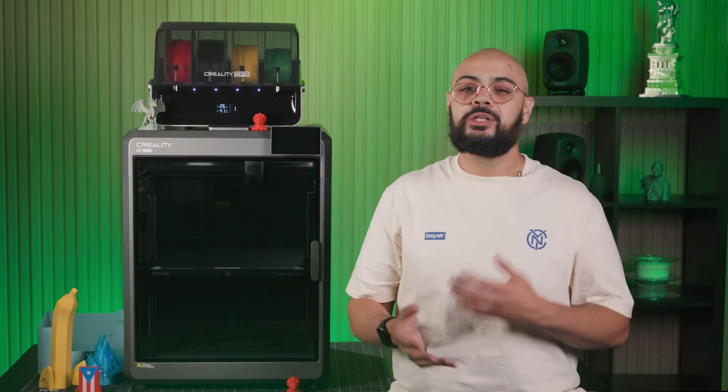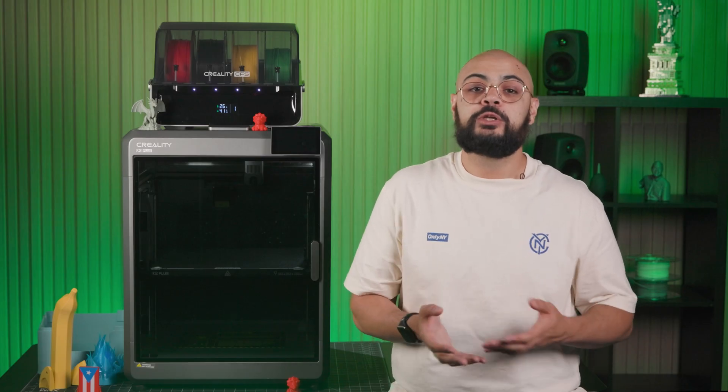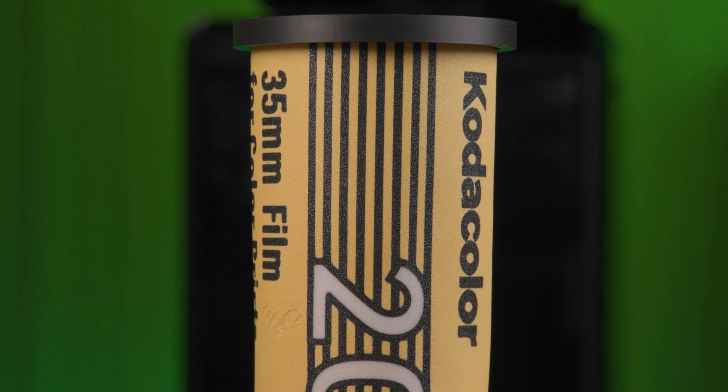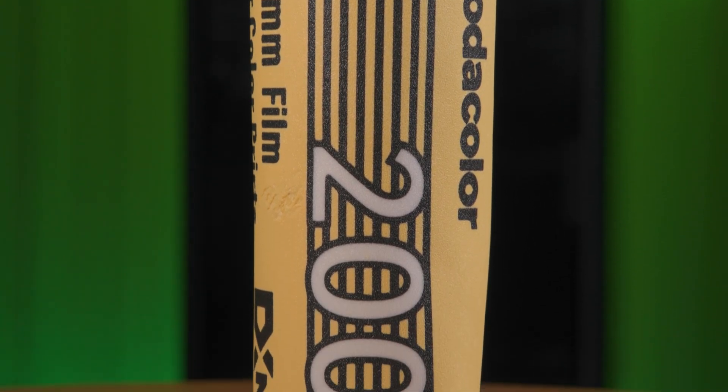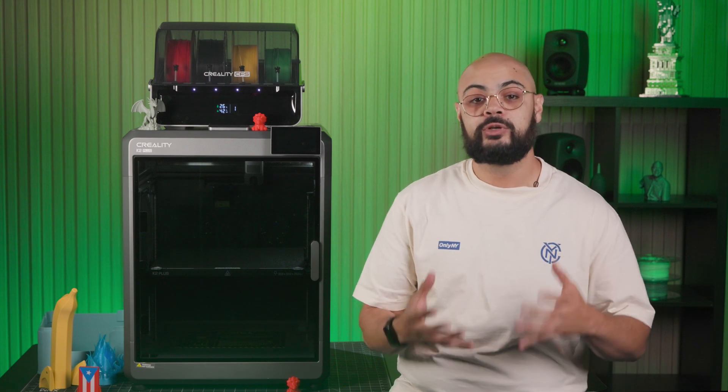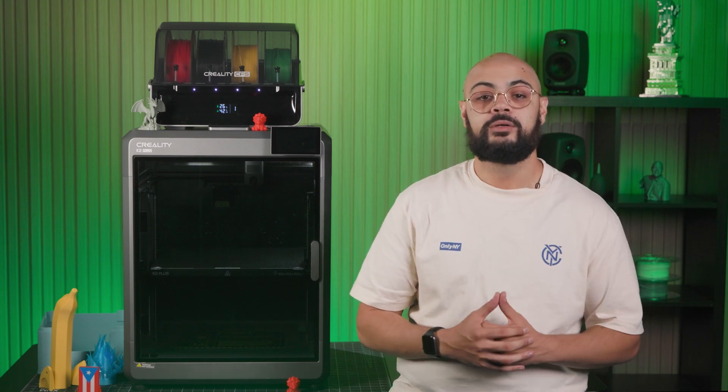So with speed, precision, and just a little bit of a creative mind, you too can utilize the Creality K2 Plus combo to create your own toys, tools, and display pieces. Honestly, if you can think it, you can create it. So let us know what amazing prints you've all been creating — be sure to tag us on Instagram or any other socials. And if you want to learn more about 3D printing, let us know in the comments below. I'm Joe with B&H, and we'll see you next time.